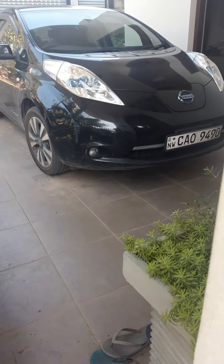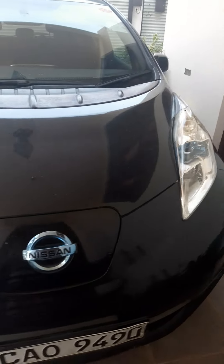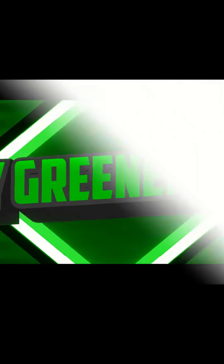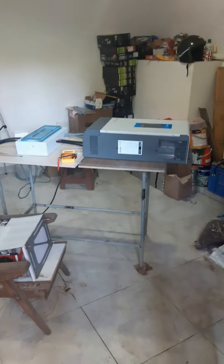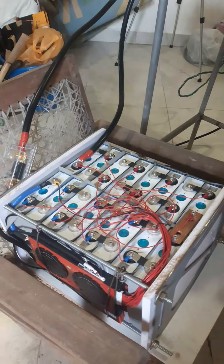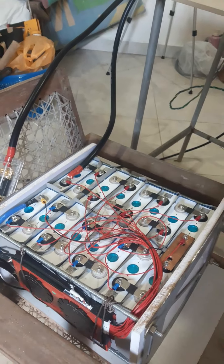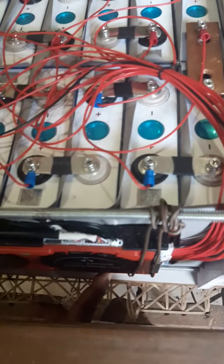Hi guys, welcome back to my channel. Today I am going to charge this beauty with my off-grid system — a 5 kilowatt off-grid system. This is my battery: lithium iron phosphate, 105 amp hour each cell, 16 cells in total, all together 5.3 kilowatt hours, with a Daly Smart BMS. I will first turn it on.